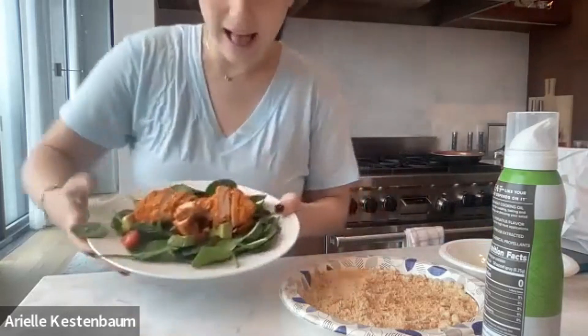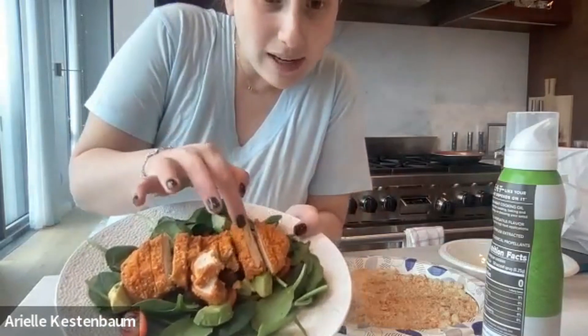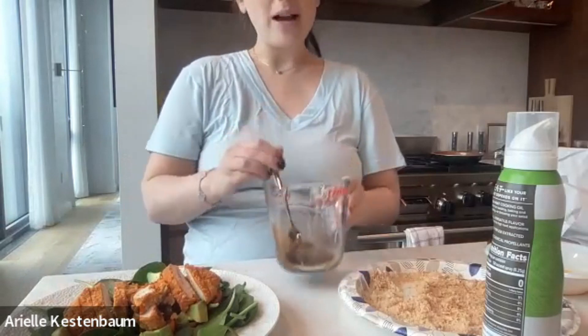This is the final result — I put it over a salad with some spinach, avocado, and tomato. The chicken looks really crispy and delicious, and the paprika gave it that really nice color. For the dressing I have a simple mix of olive oil, a little balsamic vinegar, dijon mustard, onion powder, and garlic powder — no salt needed. Put that on top and that's a meal — it's delicious, colorful, and super healthy.